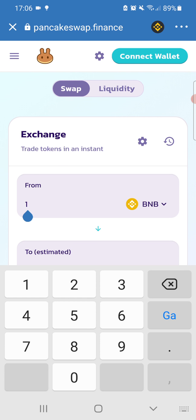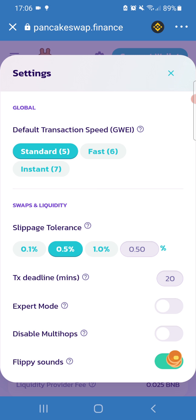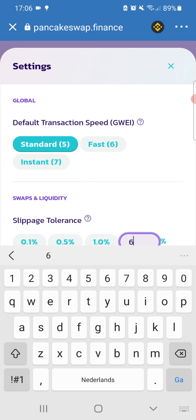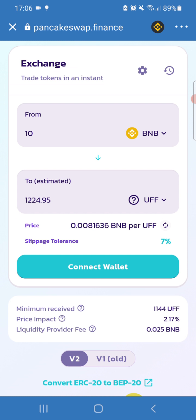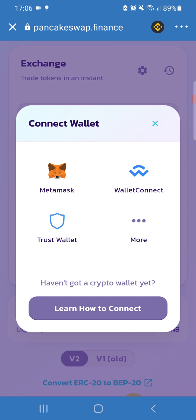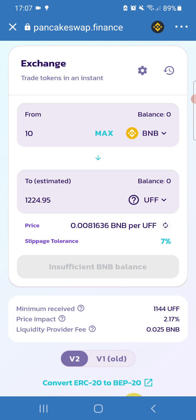For example, putting in 1 BNB would get you 124 UFF, and 12 BNB would get you 1,224 UFF. Be sure to set the correct slippage — the required slippage is 7%. Then connect your wallet. We're working with Trust Wallet, so press 'Trust Wallet Connect.' It shows I don't have enough funds in this wallet, but if I did, I would press 'Approve' and buy.